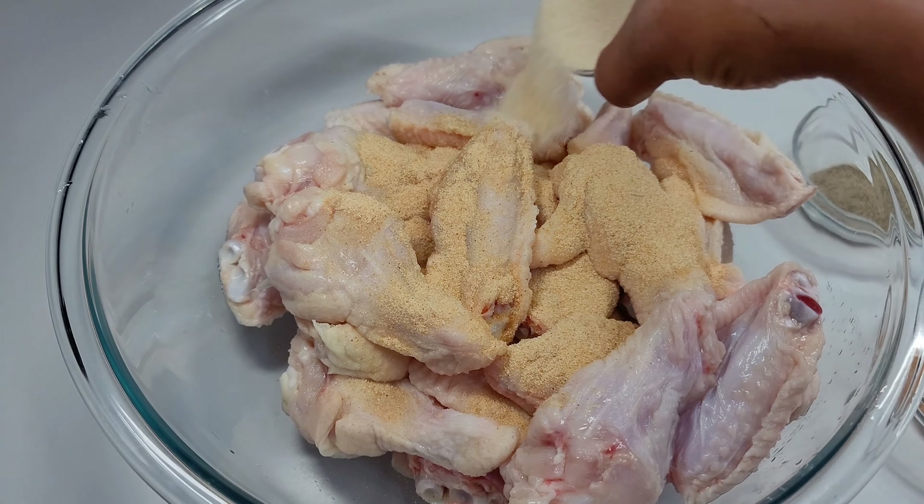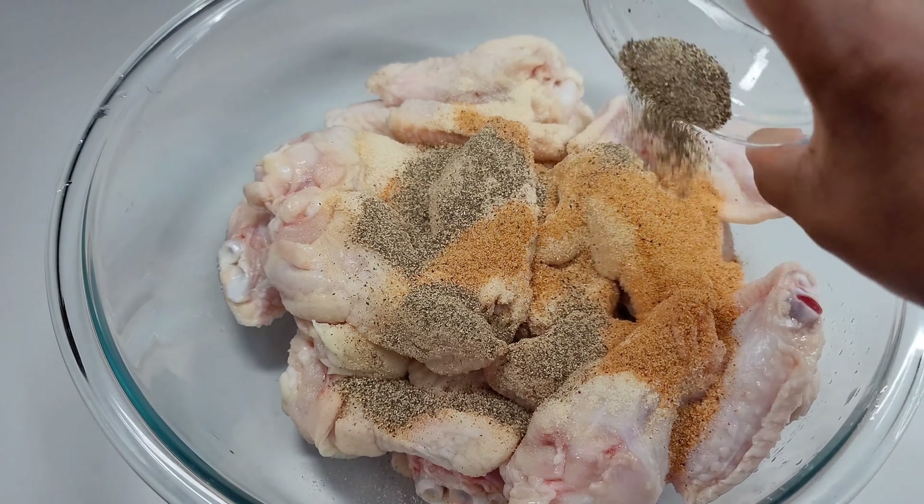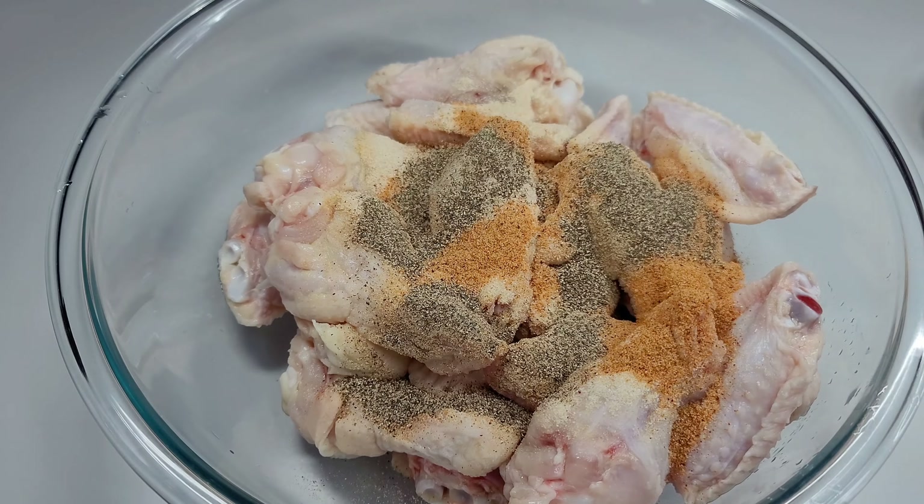What you want to do is add all these ingredients to the chicken, mix to combine, and we will set it aside to marinate for about two hours.